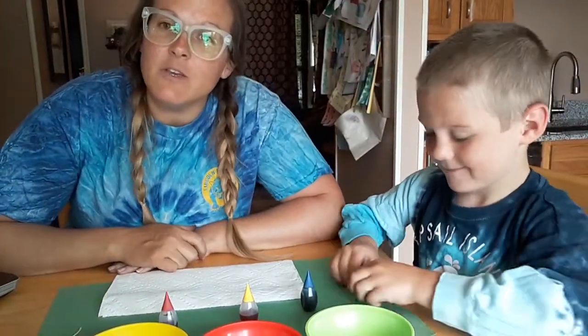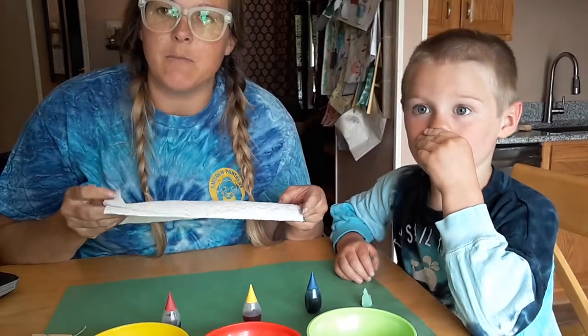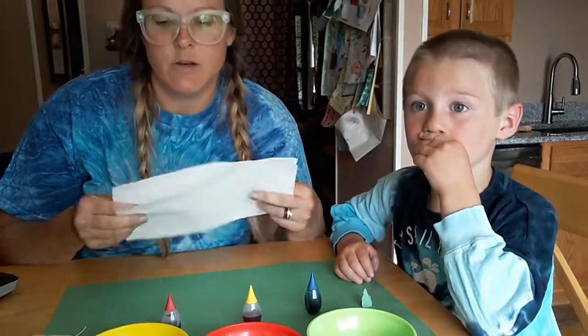Hi Panthers! It's Mrs. Presnell and Hardy again. We're back to show you another tie-dye activity for your tie-dye week. We have our other tie-dye shirts on today. So this is how you make the tie-dye butterfly. It's real simple. I have on there lots of different materials. We chose to do the paper towels because we thought that would be something that probably everybody has in their house.